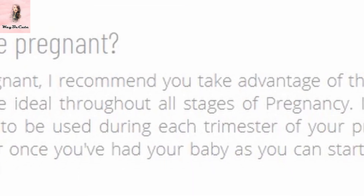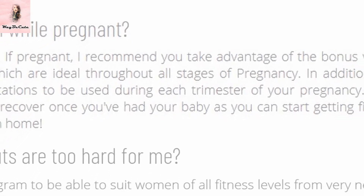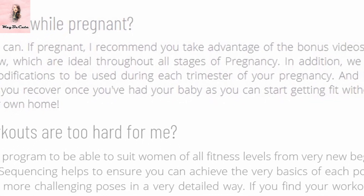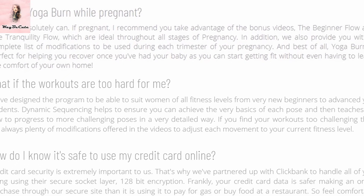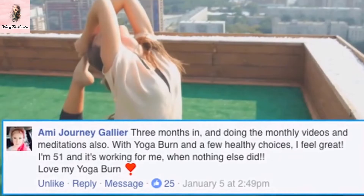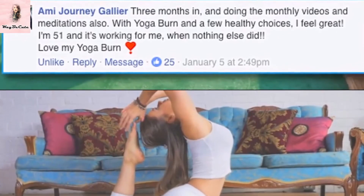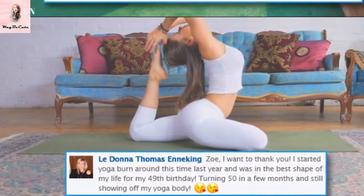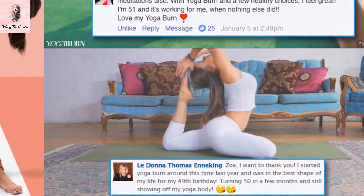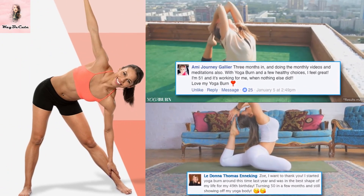You can do Yoga Burn even when pregnant. They recommend you take advantage of the bonus videos — the Beginner Flow and the Tranquility Flow — which are ideal throughout all the stages of pregnancy. They also provide a complete list of modifications to be used during each trimester. And best of all, Yoga Burn is perfect for helping you recover once you've had your baby, as you can start getting fit without even having to leave the comfort of your own home.